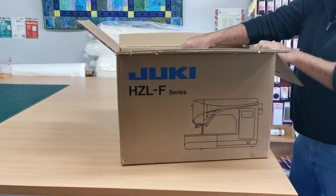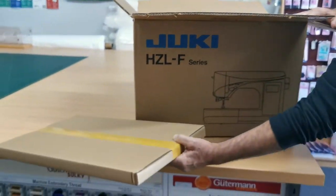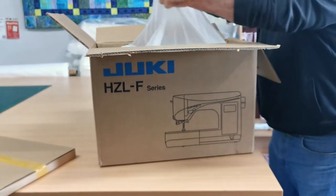So let's see what's in the box. That will be the extension table — it comes standard with this machine.